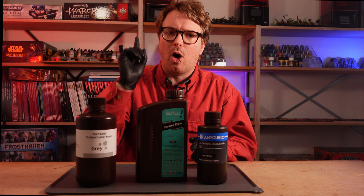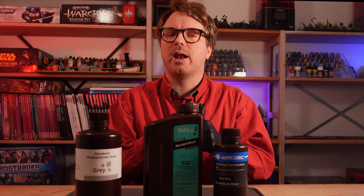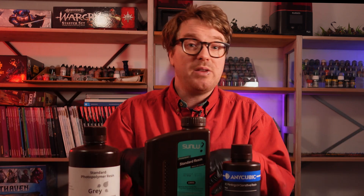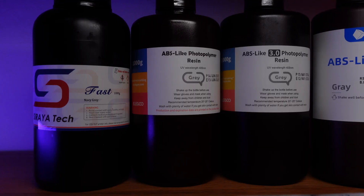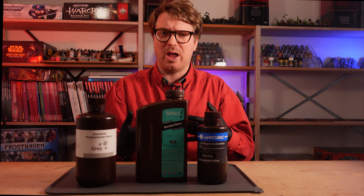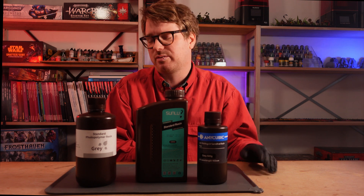In general, when resin goes up in price you get some better properties than the standard basic resins, but not always. When I'm looking at resins to recommend, I am not looking at odor and I'm not looking at VOC exposure — they all smell, and smell can be very subjective. And all resins produce VOCs, yes, even the eco or plant-based or low-VOC or no-VOC ones, they all produce volatile organic compounds. For colors, I'm a basic man. I like gray — I want something where I can see the details right out of the printer. But if you're going to prime and paint them, it doesn't really matter. Some colors can be easier to get primer on, but it's whatever.